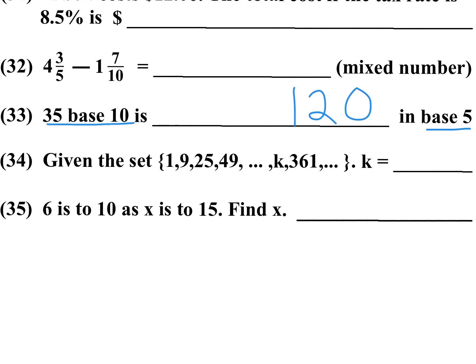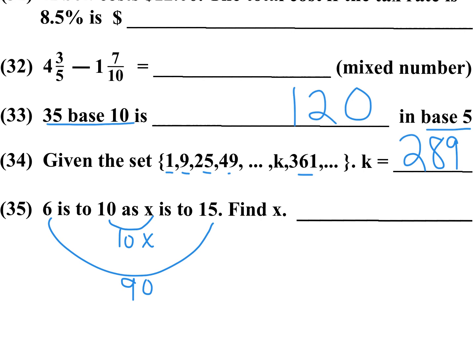Bonus number 34: given the set 1, 9, 25, 49, all the way to 361 — these are odd numbers being squared: 1², 3², 5², 7²... and 361 is 19². The odd number before 19 is 17, and 17 squared is 289. Make sure you memorize that one — it comes up quite a bit. Bonus number 35 is a ratio proportion: 6 is to 10 as x is to 15. The inner products equal the outer products: 10x equals 6 times 15, which is 90. So x equals 9.